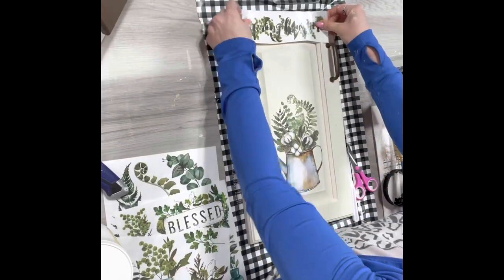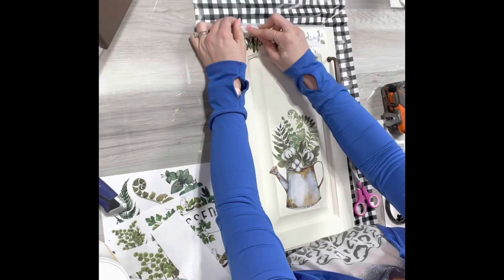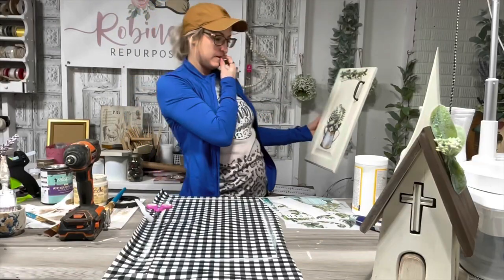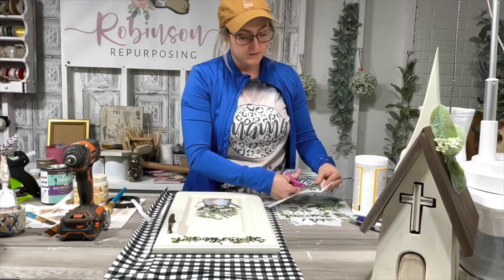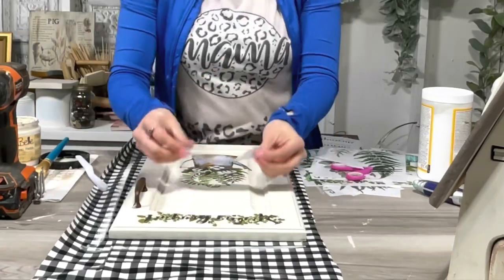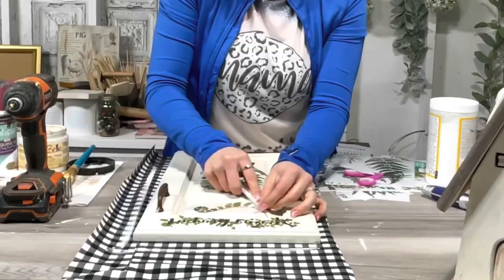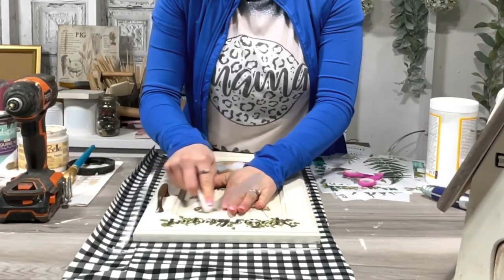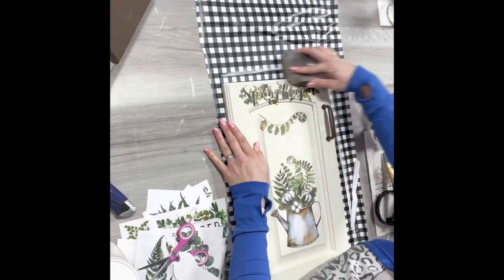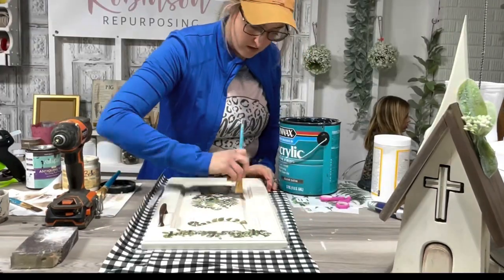I felt like it was a little bit bare by itself, so I cut out a couple more pieces. I put one up there that says 'Spring Bouquet' and added that to the top. I was still looking at it and it needed something, so I cut out one more piece and added it right underneath the spring bouquet word. The only other thing you have to do is seal these up with satin polycrylic. Then I sanded the words off a little bit because I just felt like it was too bright.